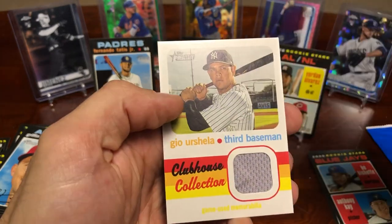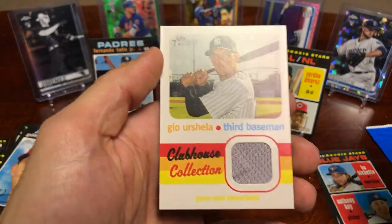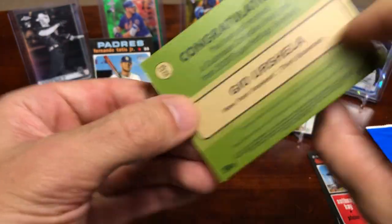Garver — and the hit is a Geo Urshela game-used jersey! It's got a little bump — I don't know if there's a little piece under it or if that's just part of the card.